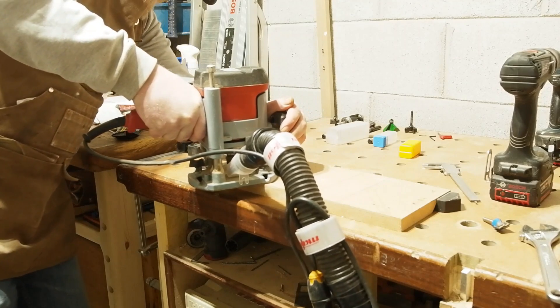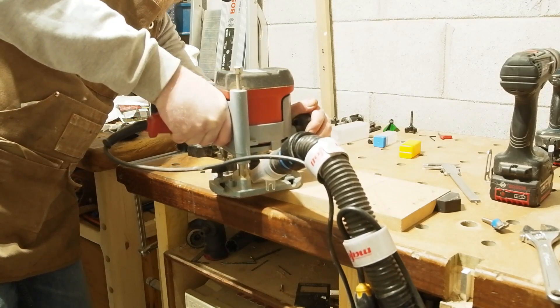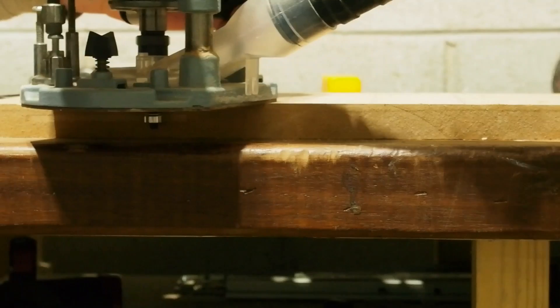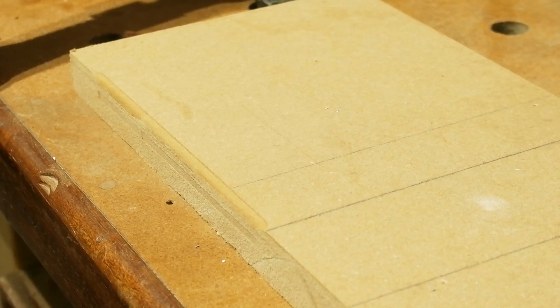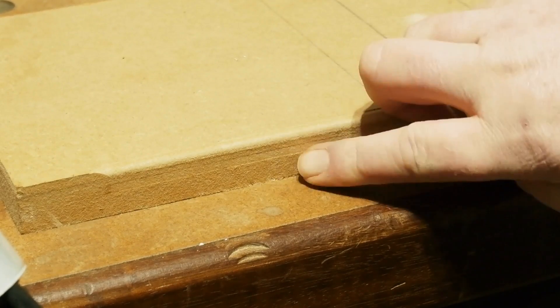I give it a quick blast on some MDF. MDF isn't the toughest test for a cutter, but it's a good indicator of how clean a cut a bit is capable of — it'll quickly fur up on the edges with a dull or substandard cutter, much more so than solid wood. Here you can see the round over, which I had set to its maximum, provides a nice clean edge top and bottom. Not bad at all.